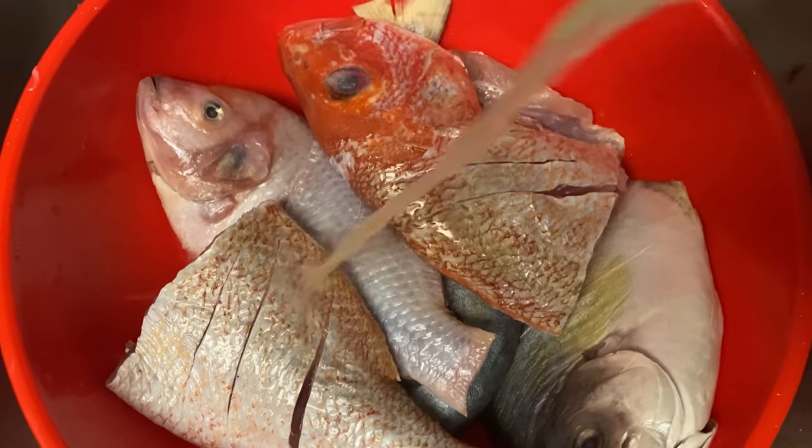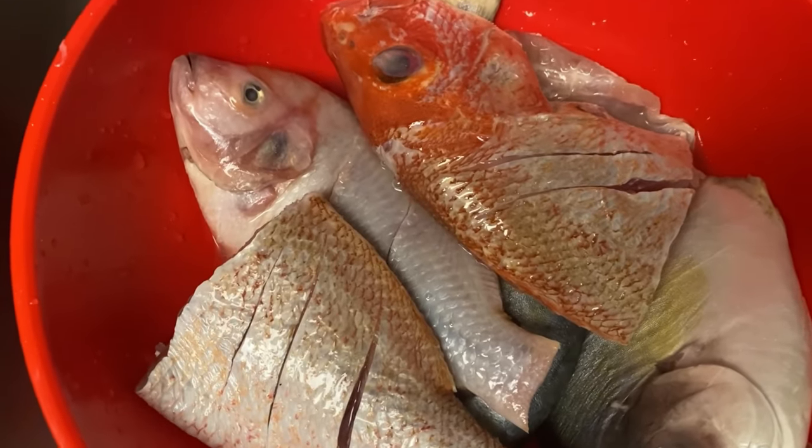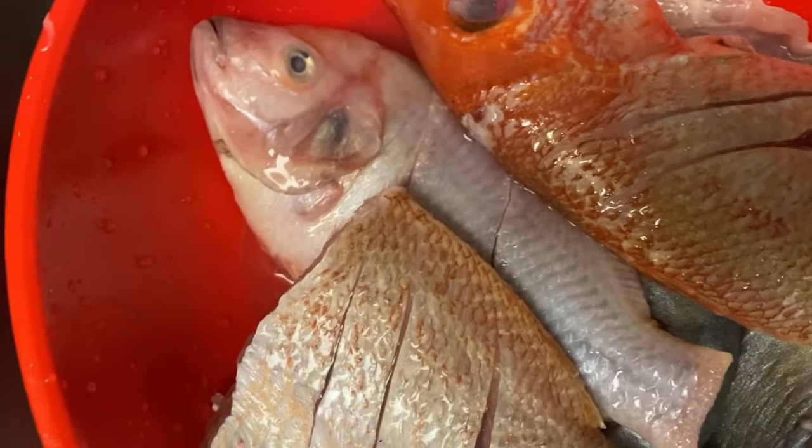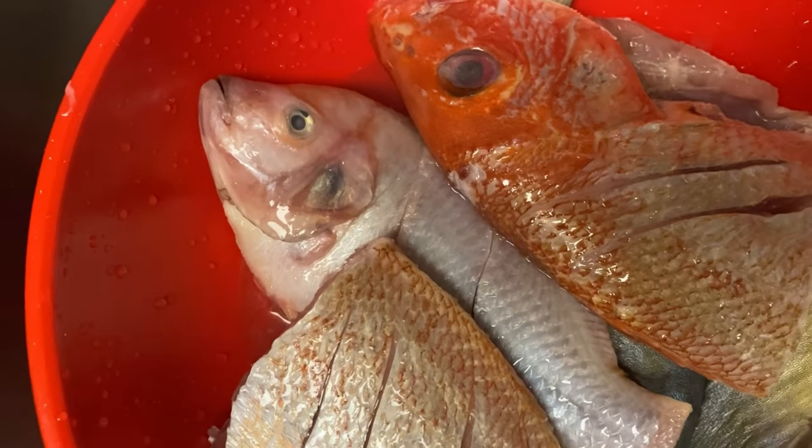I'm gonna be washing my fish with some lemon juice and some vinegar. You can just use vinegar by itself, or you can just use lemon or lime juice by itself, but today I'm using both.